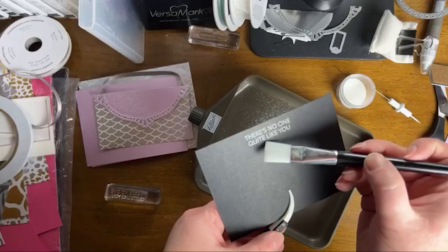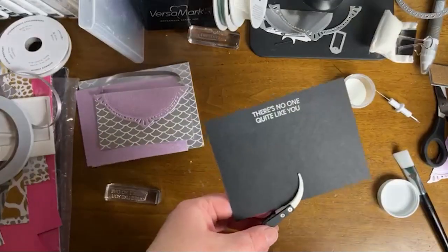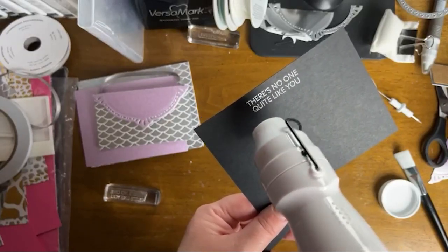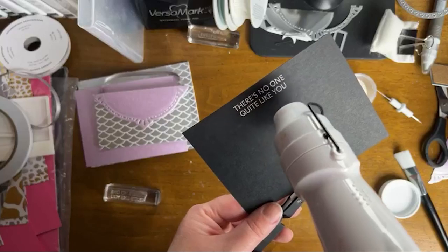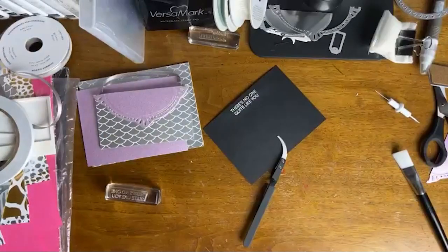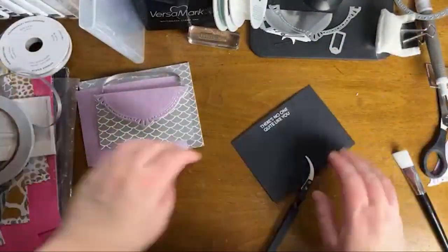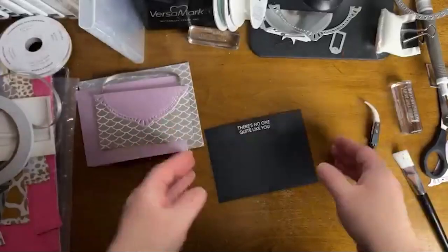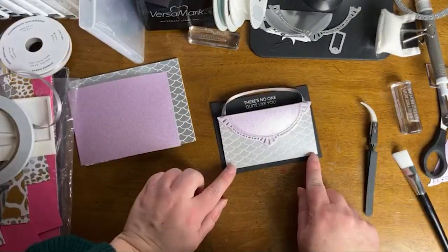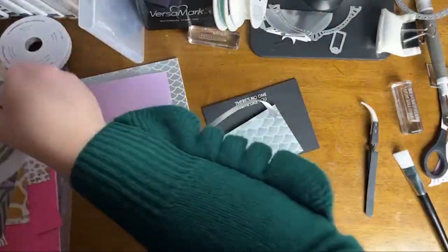I'm still getting used to my Embossing Additions Toolkit, but it is awesome. If you like to heat emboss or you're getting started with heat embossing, I recommend getting this. The tweezers save your hand from getting hot — you won't burn yourself — and the brush is so handy. I love that I can just set the tray off to the side and clean it up after. I'm really loving the Embossing Additions Toolkit; I'll have it on the product list on my blog and in the description box below.